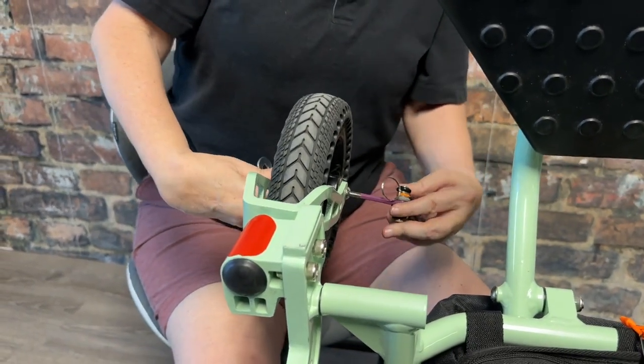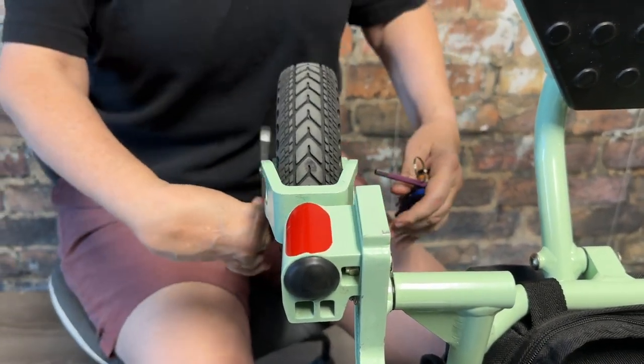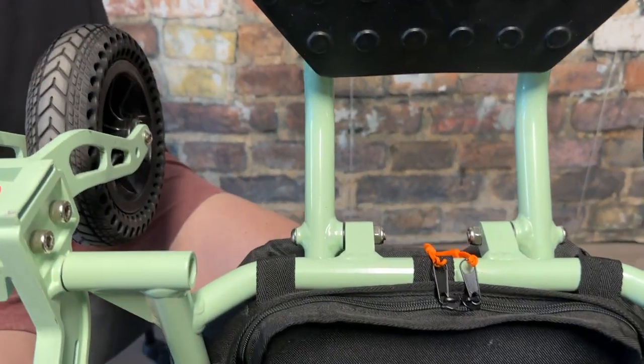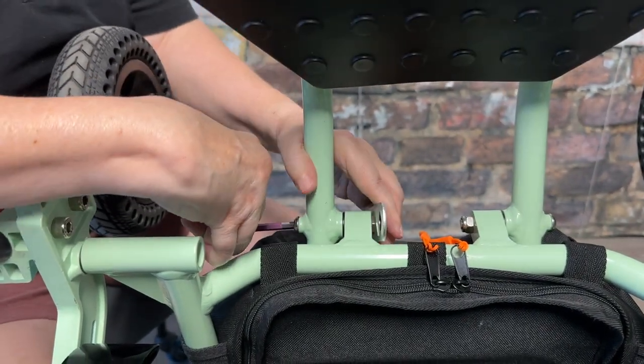Next we're going to move to the other side of the chair and start with the wheel again. Then we're going to move to the foot rest on the opposite side — use your makeshift wrench, again with the purple.